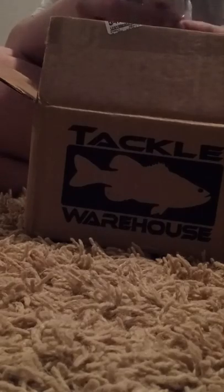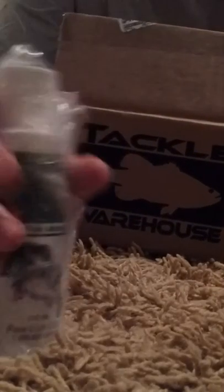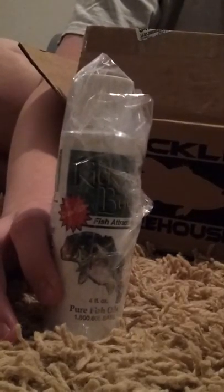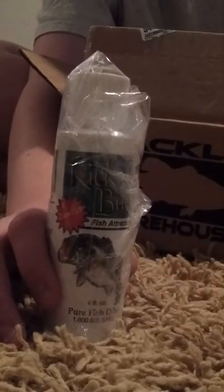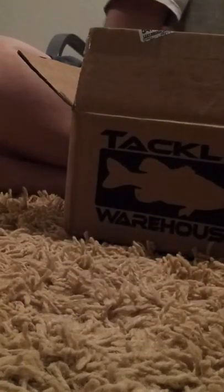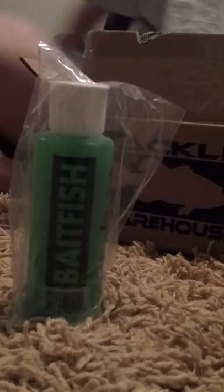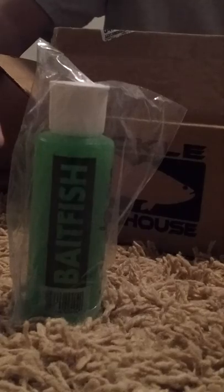Now I have the Kickin' Bass Fish Attractant — "Smell the rest, now smell the best, the most powerful fishing attractant in the world." Kickin' Bass, coffee, $5.29. It's in the crawfish smell, so that's why I got all these crawfish things to go with this. And then I brought the Smelly Jelly in the baitfish smell to go along with the bluegill and crappie that I got in one of my earlier videos from Tackle Warehouse.